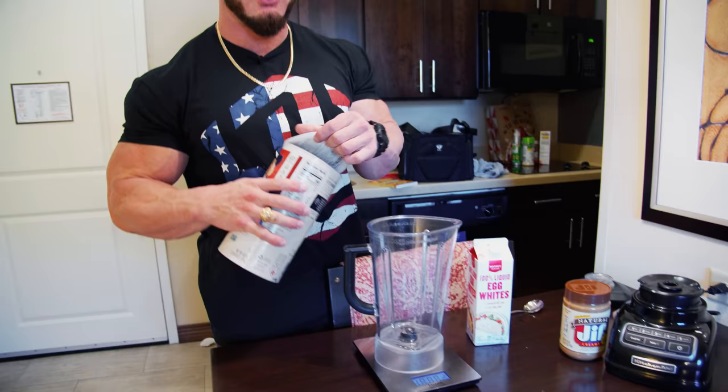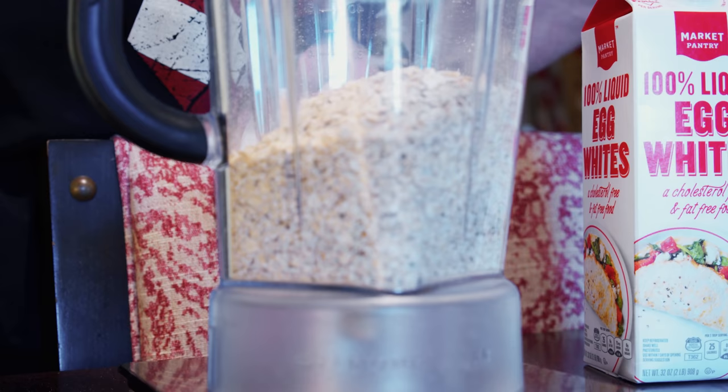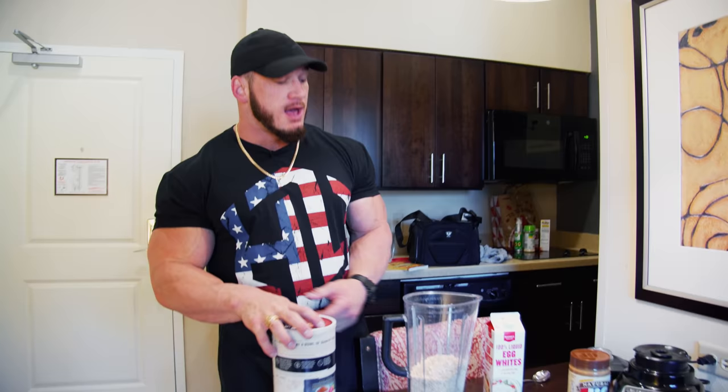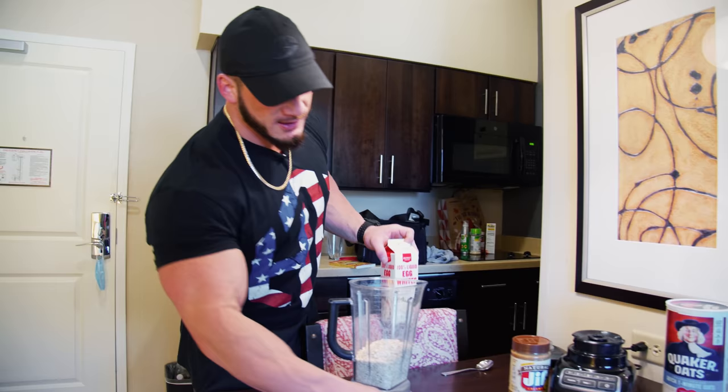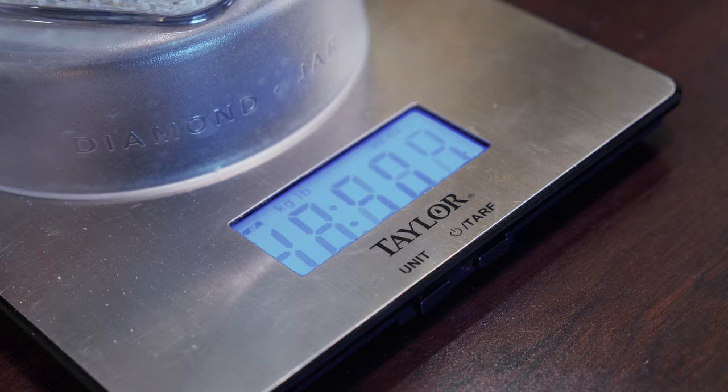So we're gonna do three cups of oats, which is 240 grams of oats. I normally do this shake in a Vitamix, which is a blender that will literally liquefy golf balls. This blender isn't quite as nice, so it might make it a little thicker. If you're doing three cups, you're gonna need a nice blender. Two cups and under, any kind of blender will typically get the job done for you.